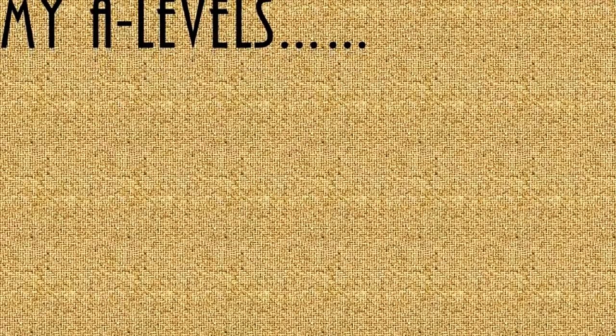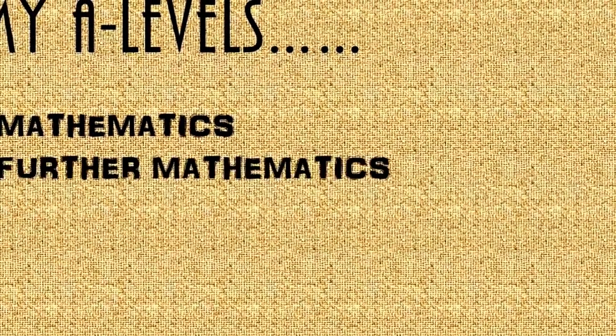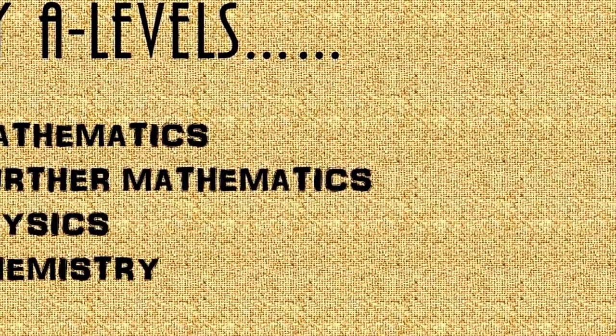Hi, I'm David. This video is about how to prepare for maths exams in A-levels. What I did for my A-levels were Mathematics, Further Mathematics, Physics and Chemistry.